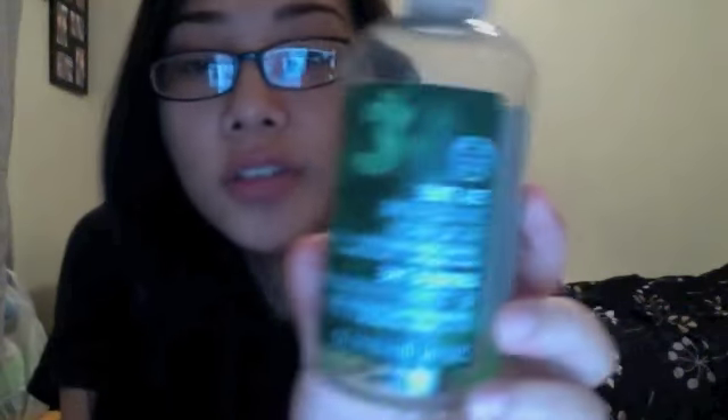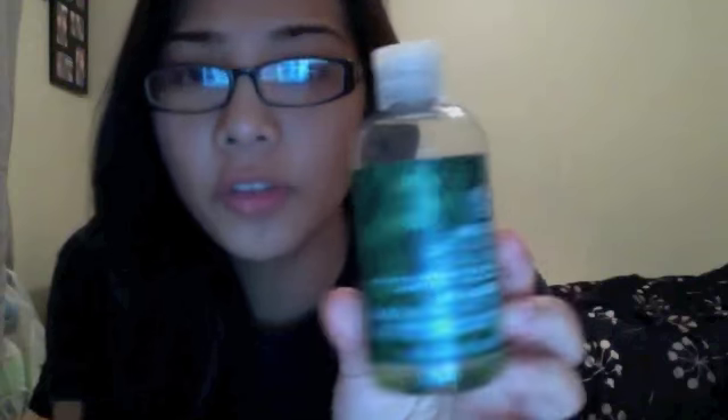I'm talking about the Tea Tree Facial Wash. I'm pretty sure you guys have seen this. If not, you can get this at The Body Shop, or they start selling it at Sephora, but at Sephora they're very limited and they usually come in a set which includes the wash, the Clearing Lotion — which I used to have and threw away because it was already empty — and a treatment oil.